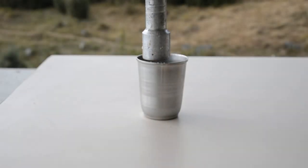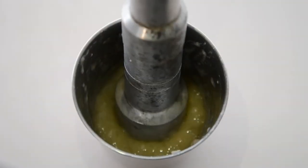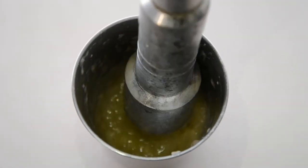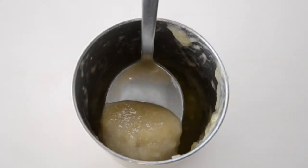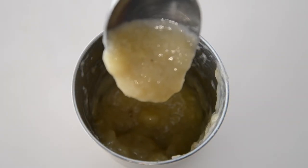Next we're going to mash the banana. If you have a pestle, this is the best method; if you don't, a spoon will be fine. Either way, make sure you end up with a very smooth consistency.